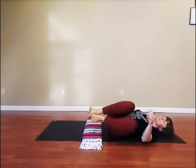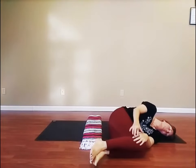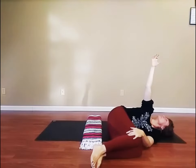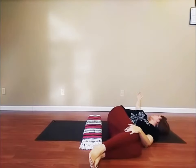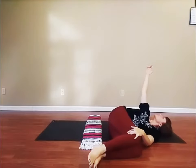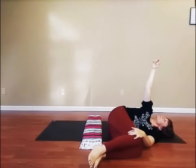Now, roll over onto your left side. Bent knees stacked. Reach the right arm up into the air. Inhale, reaching up high. Exhale, twist to the right. Again, inhale, reach up. And exhale, twist to the right.